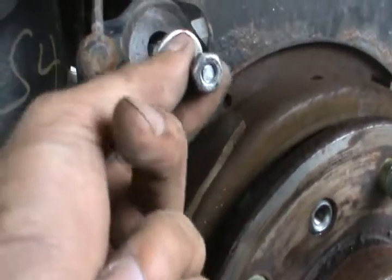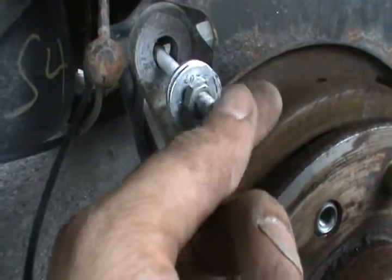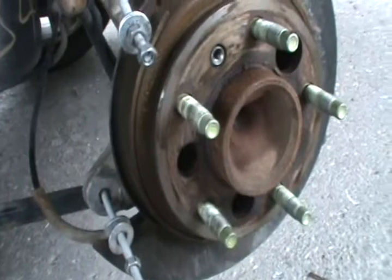As we tighten this nut the disc pushes against it, and we put this nut here so it doesn't damage the disc — minimum damage — and gives more surface area for pushing. There you have it.